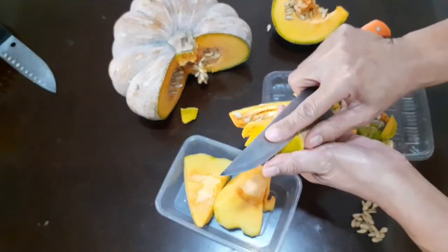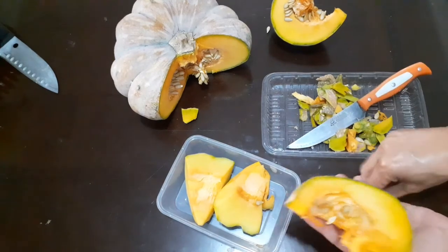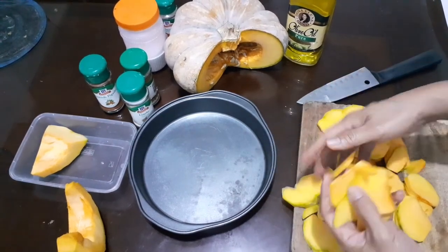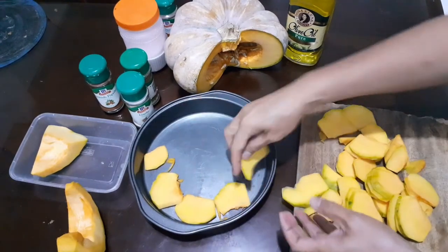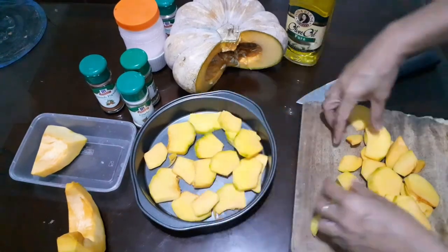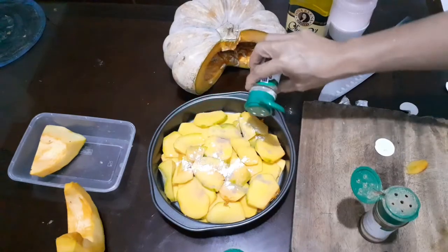Peel off the pumpkin like this, and do not discard the seeds — they can be used for the next planting season. To start, we will just slice the pumpkin like this and line it up in the baking pan. It's so easy.